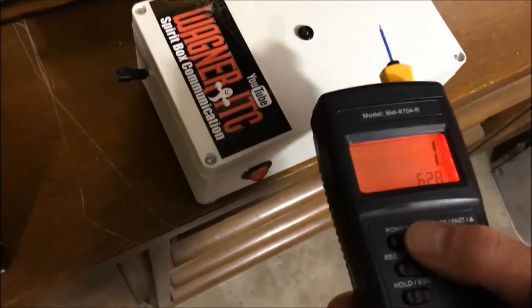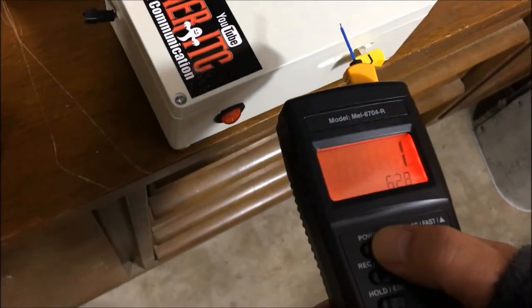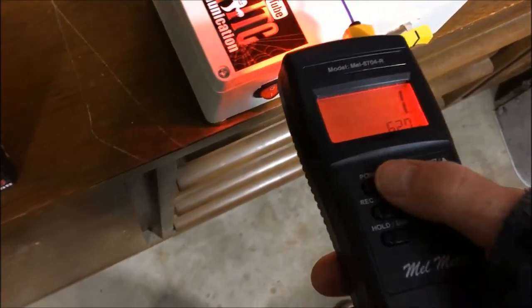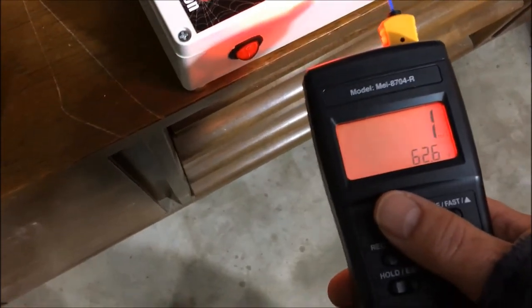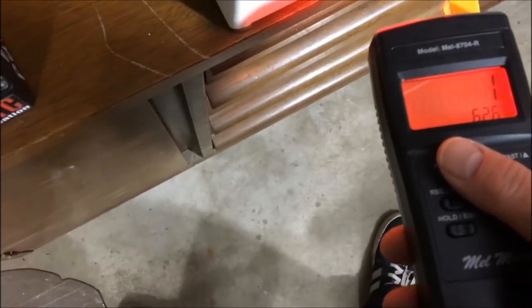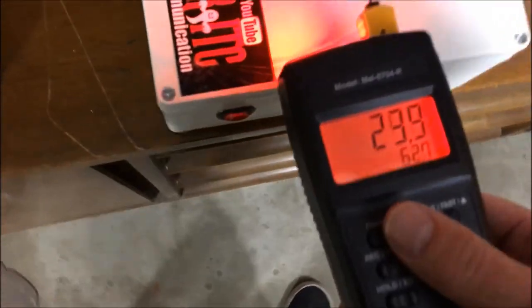I've got the MEL meter here. We're going to go ahead and check this thing out. We've got the temperature probe on it — it's 62 degrees. That's how cold it is out here. Go ahead and turn this on.